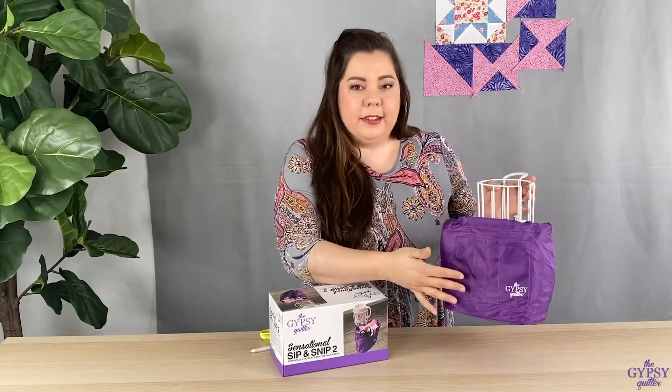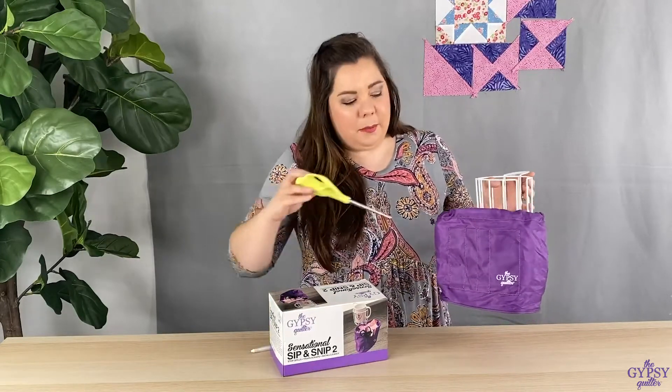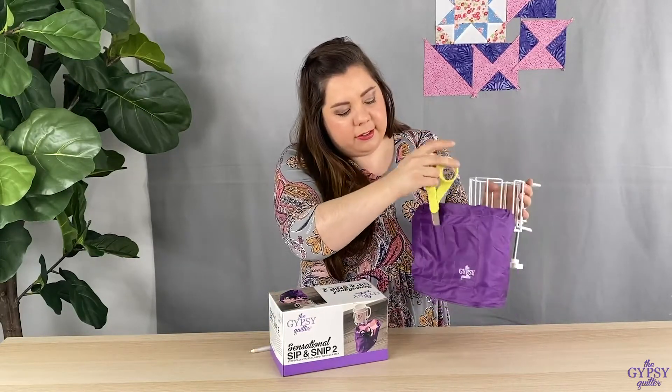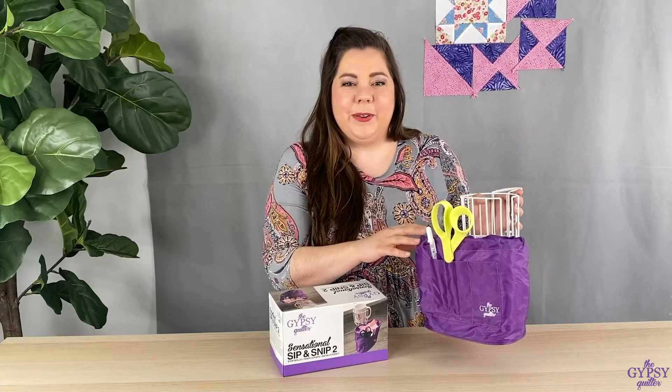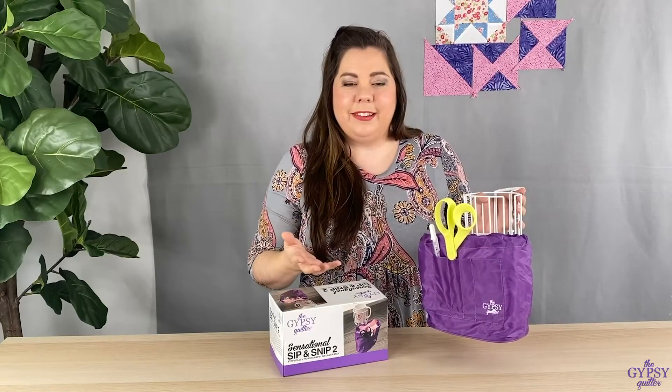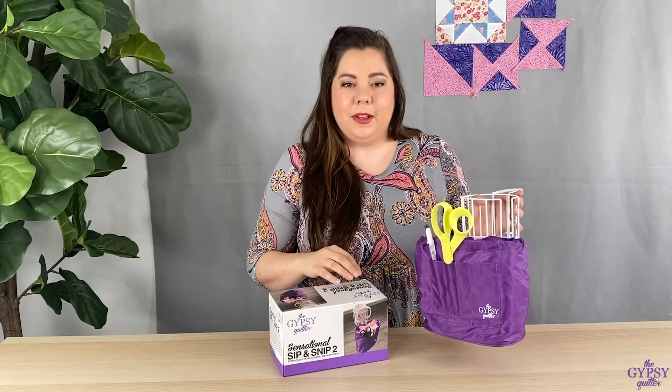We added some pockets on the front so that you can easily put scissors or a pen to have them easy at your fingertips. The middle basket is great to hold all of your fabric snibbles and scraps as you're sewing along.